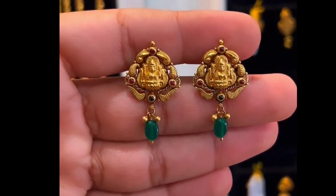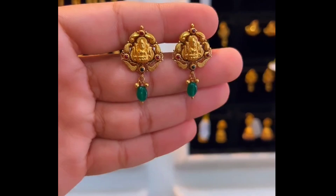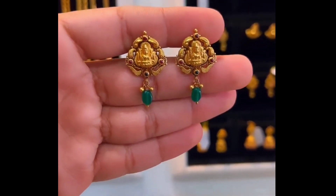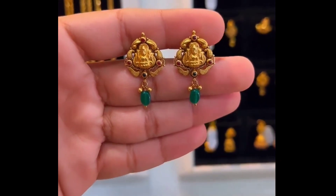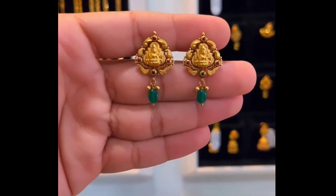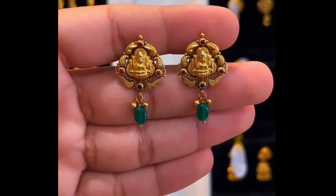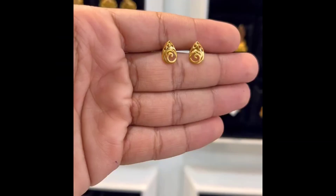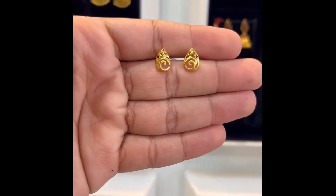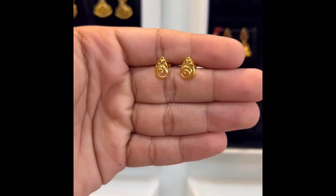If you want to give your hair a bit of style, you can use hangings. Lakshmi design is very nice and you can use it. Next, you can use a chik-raaf stud — this is a shanku type, it is not full gold, but the design is very good.